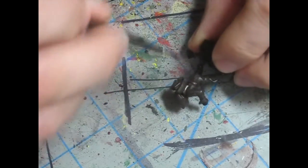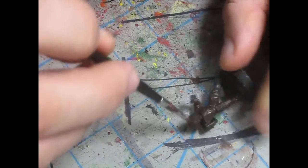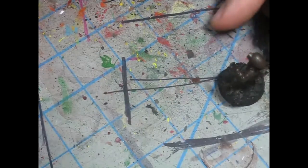When the Scorched Brown dries, it becomes almost black. So while he's drying, I'm also going to paint his gun — or actually just the arm of his gun.